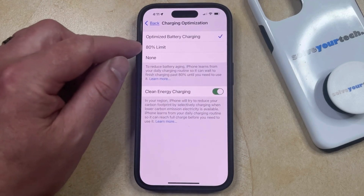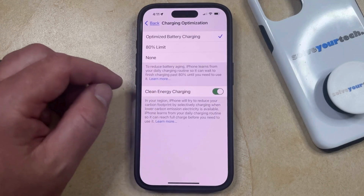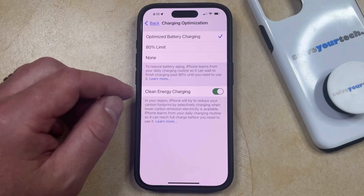Now you can either choose the Optimize Battery Charging option, which is going to have your iPhone learn from your daily charging routine and keep your iPhone close to 80% until right before you need it,